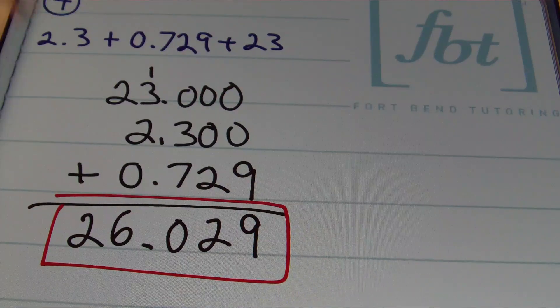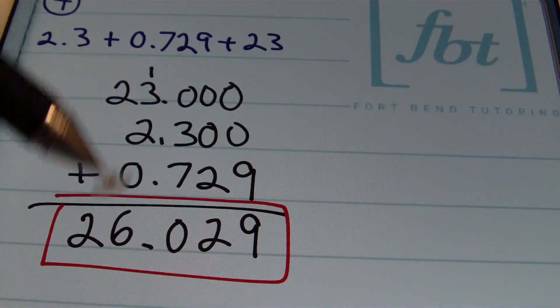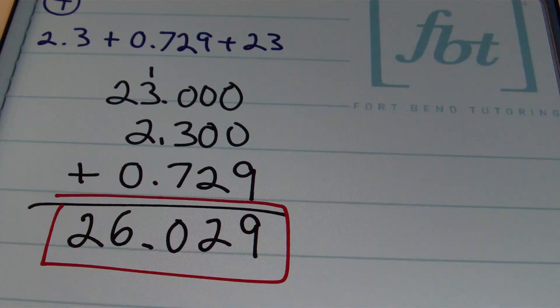We're making sure we write our numbers vertically with decimals showing, then add from right to left.